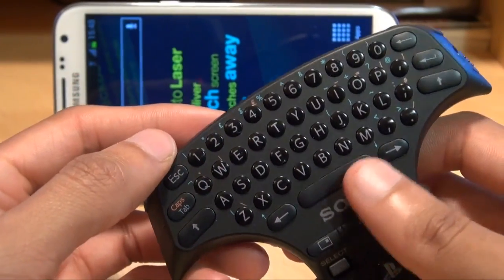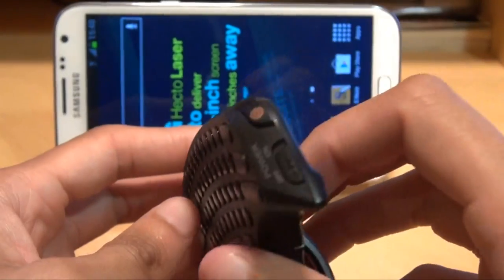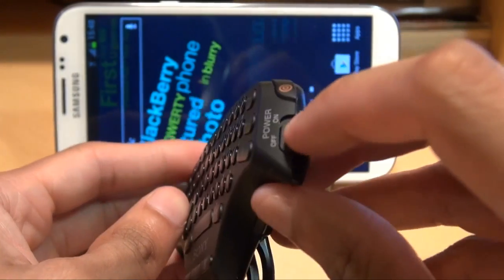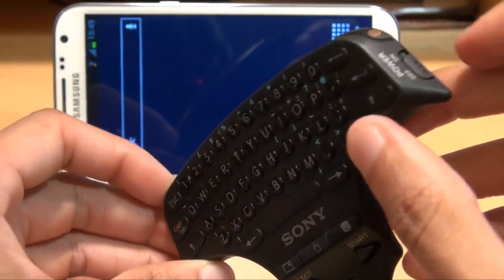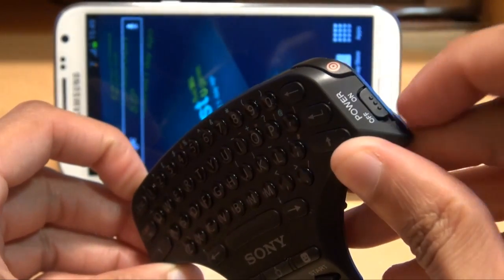If this has previously been paired with your PS3 you may need to do a reset via the button on the back. What you need to do first of all is turn the device off via the slider along the top right of the handset. Once it's off, hold down the blue button on the left hand side, keep that pressed down, and then turn on that slider.